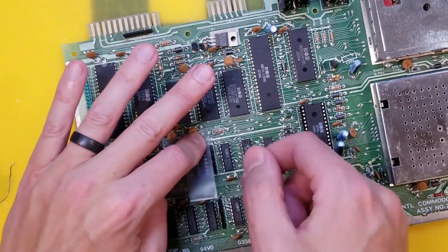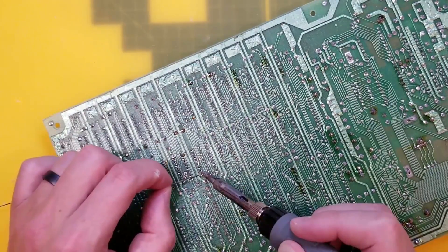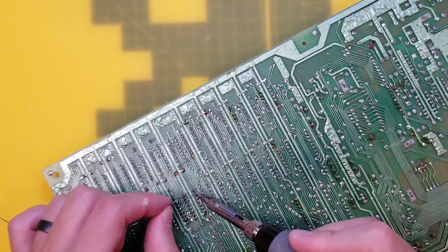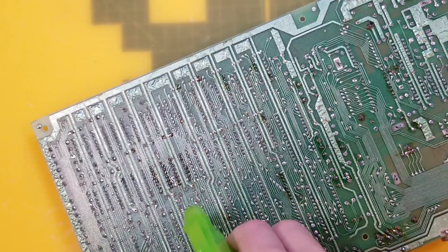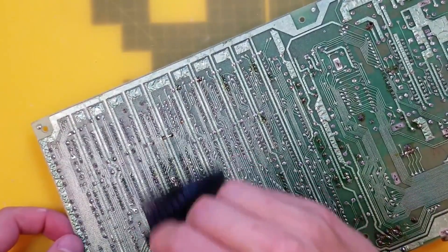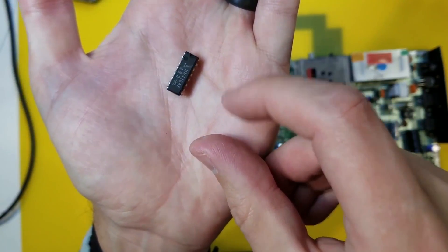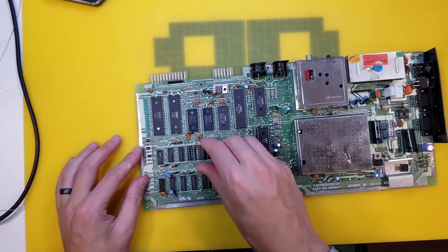I'm just going to hold it down here with some thermal tape. Then what I like to do is solder both opposing corners first, and that way it holds it in tightly while you solder all the other pins. And here's our new chip from ASDA - I found it in the freezer section.